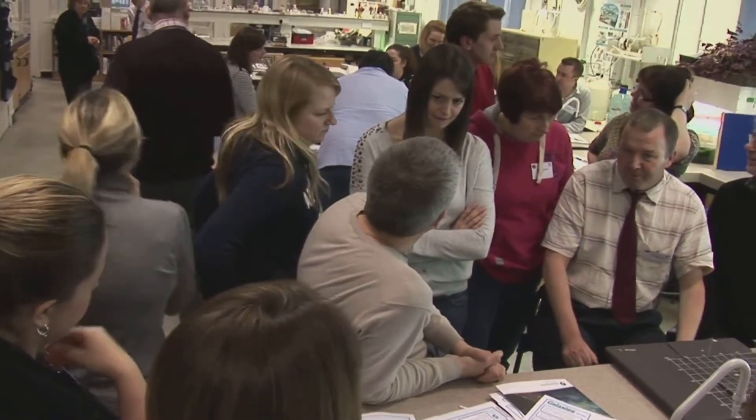The class can then see if there are any patterns across the whole cluster and form ideas about how the cluster may have changed over time.